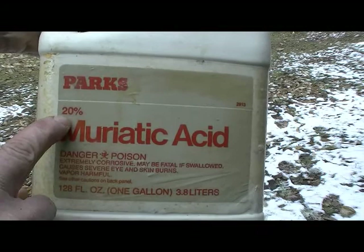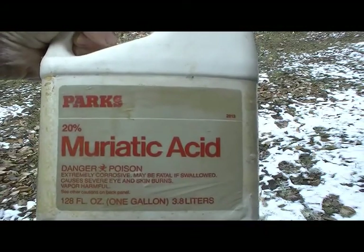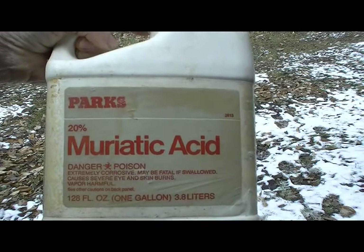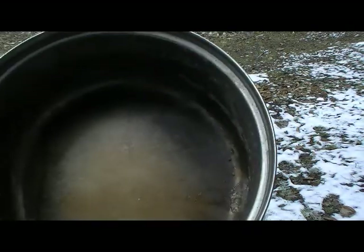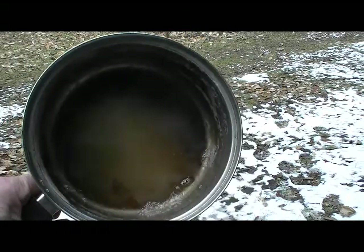Here is 20% muriatic acid. We're going to see if we can clean these pans after doing maple syrup. Here is the pan — it's not real dirty.